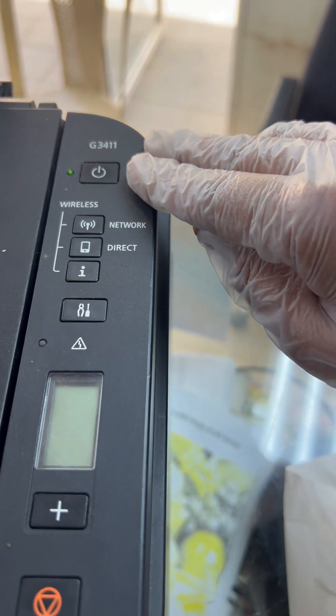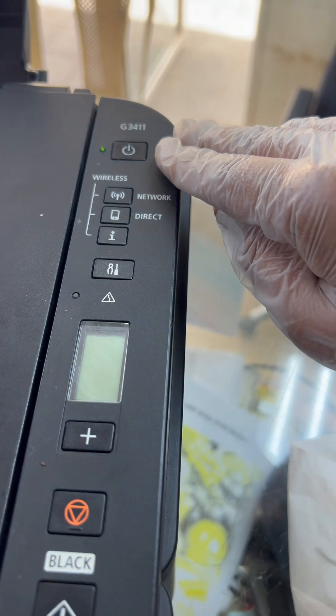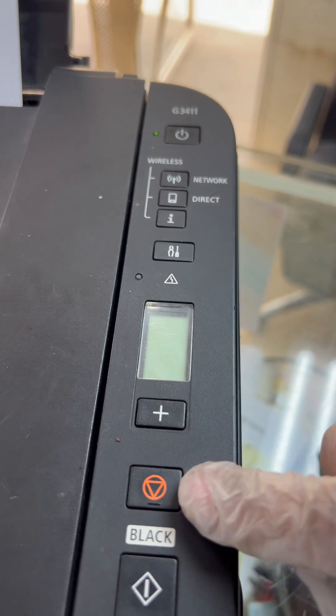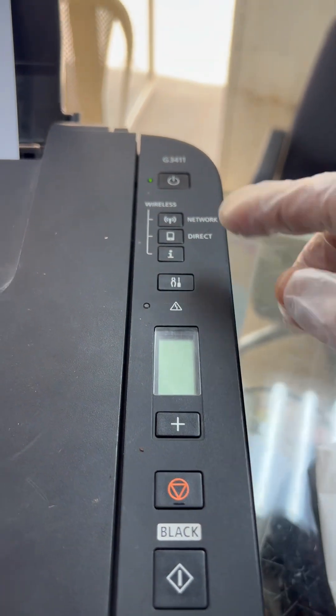Now that the light is stable, we have to press another combination of buttons. First, press the cancel button four times, and then press the power button one time.